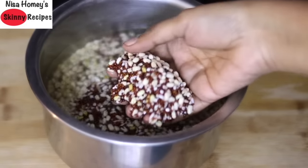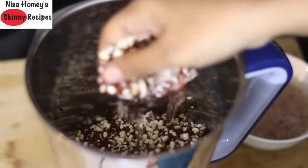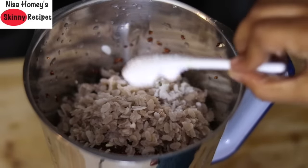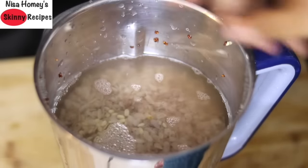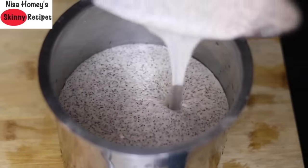Once the ragi and dal are nicely soaked, rinse them a couple of times and transfer to the mixi. Add in the soaked poha, one teaspoon pink Himalayan salt or as needed, and one glass of water — the water should be just above the ingredients. Grind everything really well and pour it into a large bowl or container.